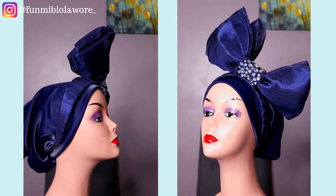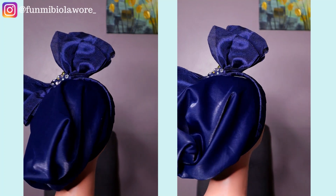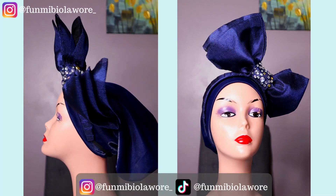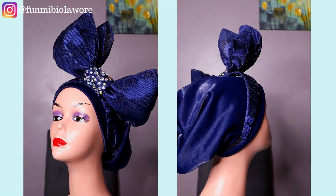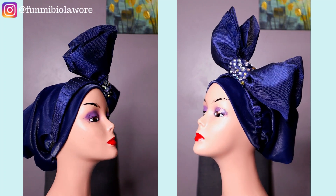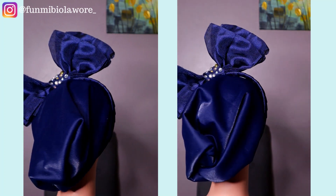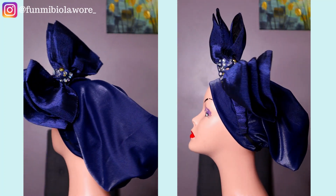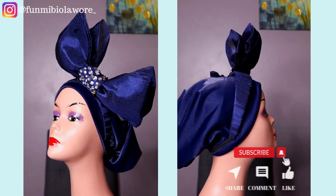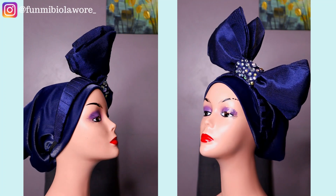Ever since I started coming on YouTube sharing tutorials on how to make gorgeous headpieces, I've gotten requests from viewers asking how they can wear headbands while still covering their natural hair. So in today's video I'll be showing you how to make this two-in-one headpiece — a combination of turban and headband. Please watch to the end, and if you enjoy the tutorial give me a thumbs up and share it with anyone who'd find it useful.